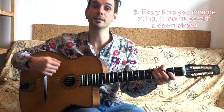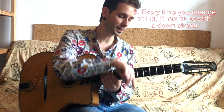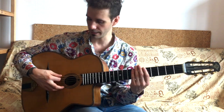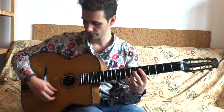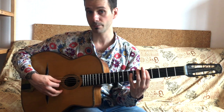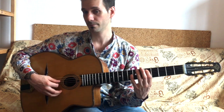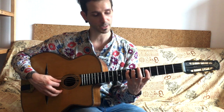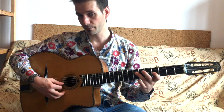The other rule is every time you change string it has to be a downstroke, which doesn't give us many problems if we're going in this direction. For example, if I'm playing a scale going down, I'm going to end up with down, up, down, then down again because I'm changing string. Down, up, down, down again — then changing string means down again. Easy enough: every time you change string it has to be a downstroke.